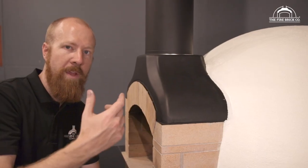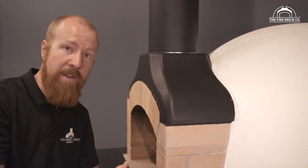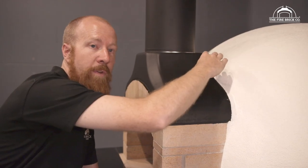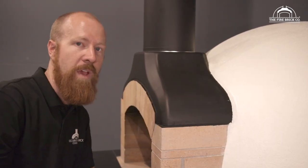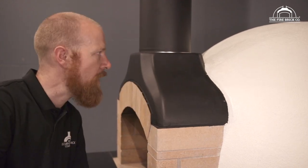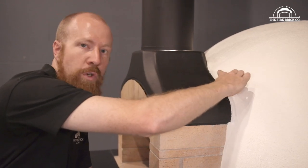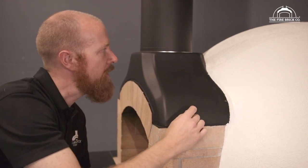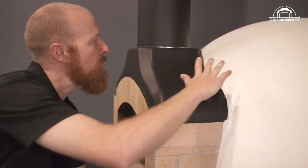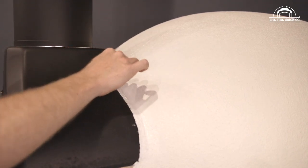Earlier when we were applying the Perlite render, I talked about creating a little valley behind the precast flue gallery, because — particularly if this is being built outdoors — you're going to get a lot of rain on it over the years. Some of that rain is going to run down off the top of the dome and come down behind the flue gallery. If we just terminate the render hard against the flue gallery, water is going to make its way in through that joint. So we've used the render to create that little valley between the flue gallery and the render, and then gone over it with the acrylic render to give us that water resistant membrane — so water will run down into that little valley covered in roll-on render and run off safely.